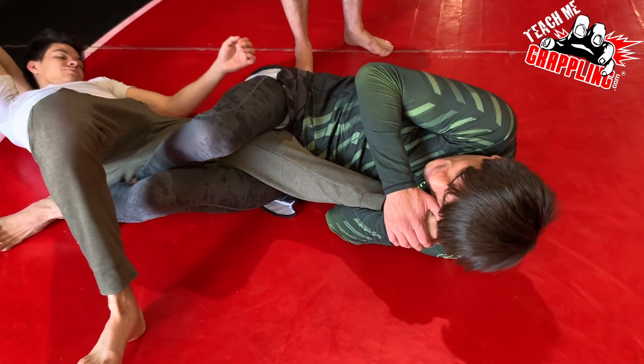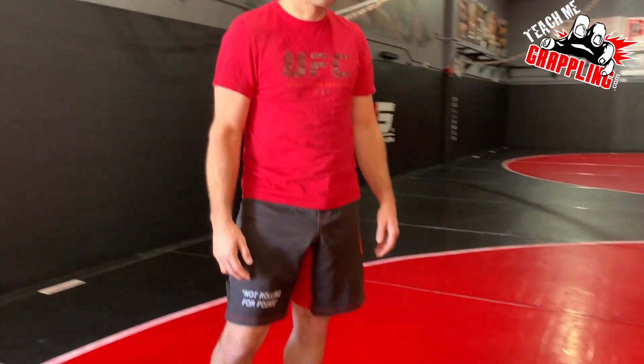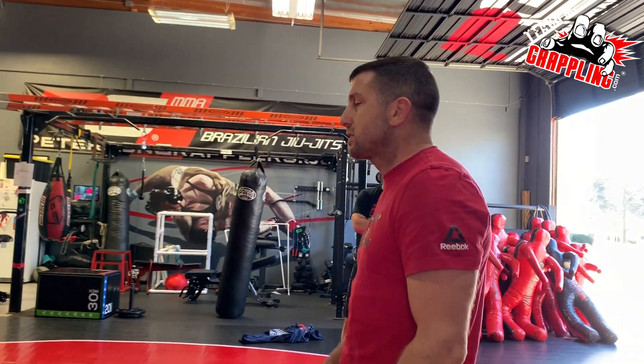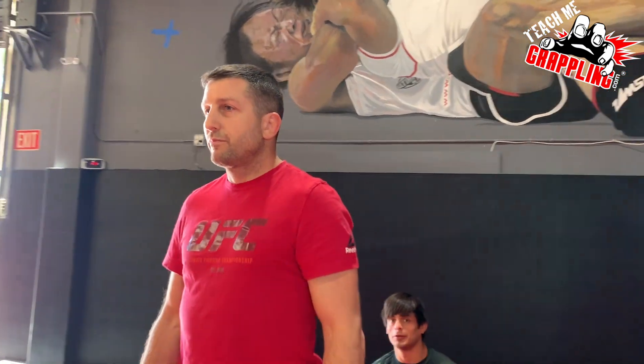That seems nasty on his leg. I think some people don't know that leg locks were not invented in the last five years. Anyway, leg locks have been around. I like that one.